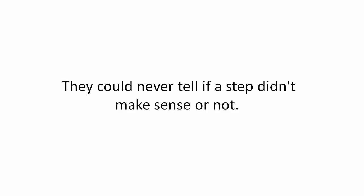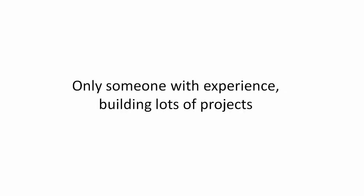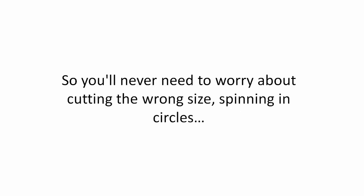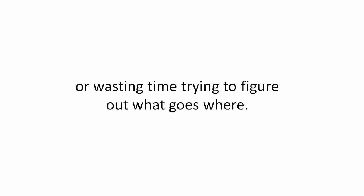They could never tell if a step didn't make sense or not. Only someone with experience building lots of projects and teaching it to others would have any clue of exactly what a plan needed to include. So you'll never need to worry about cutting the wrong size, spinning in circles, or wasting time trying to figure out what goes where.